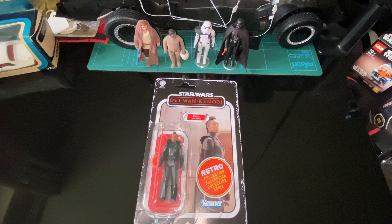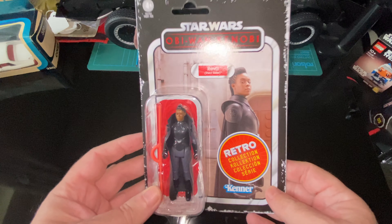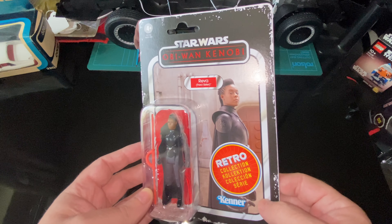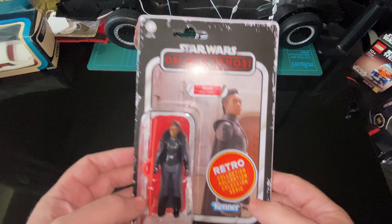Hello, welcome back to Blow Harvest Toys. I've got one of these modern newfangled figures again — Reeva, Third Sister. I don't know if I'm going to get all of them.